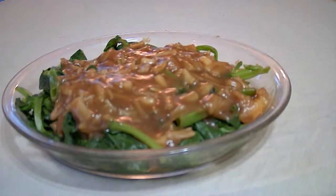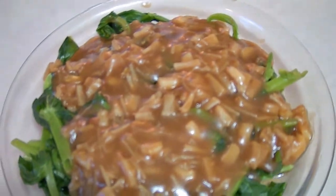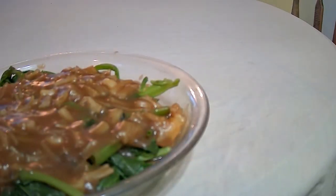There you have it — that's Chinese pea shoots with a dried scallop sauce. This makes a very nice dish for special occasions like Chinese New Year, Christmas, or birthdays. As you can see, with the big pieces of scallop in the sauce, it really makes for the wow factor.